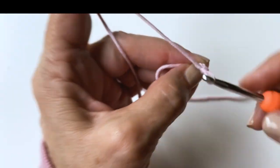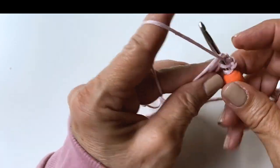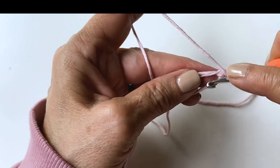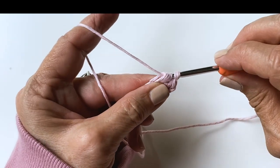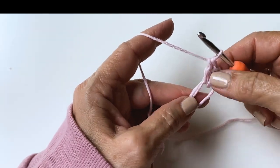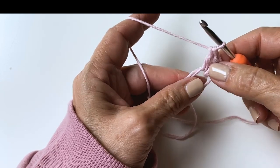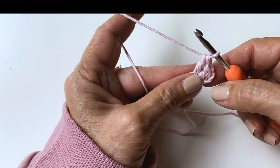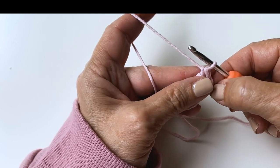Work two more chains and then we're going to work into the circle here two double crochets. Yarn over, insert the hook into the ring, pull your loop through — you have three loops on your hook. Yarn over, pull through two, yarn over, pull through two. We're going to create this beginning of the square round one. The instructions will be in the description below if you want to read those, and then you can follow along and meet me back here when we're at the chain three and ready to join.